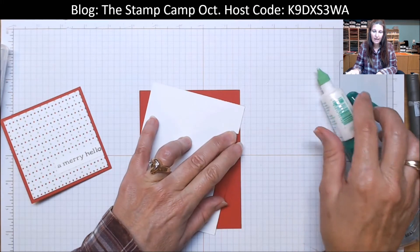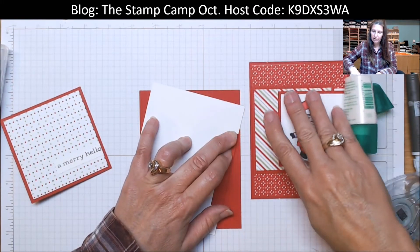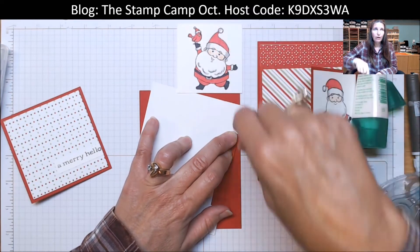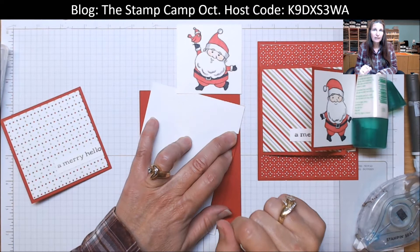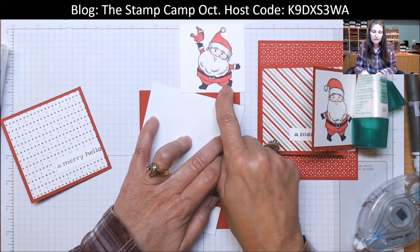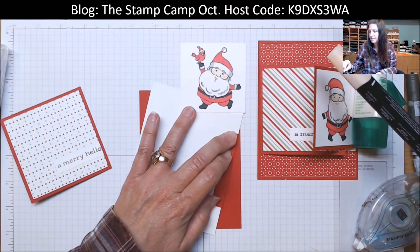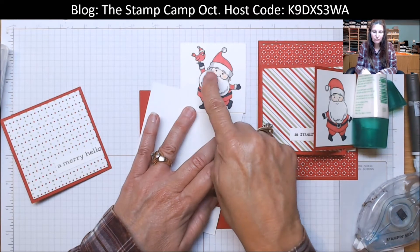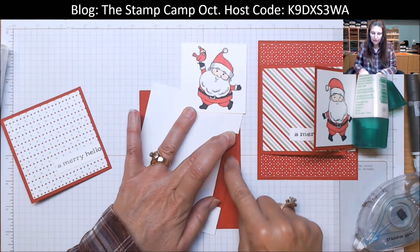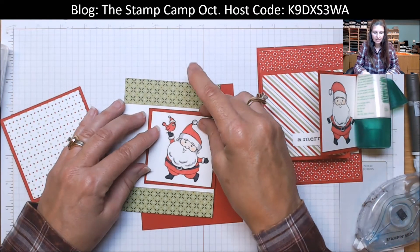I've already gone ahead and stamped my little Santa Claus. I chose the other image in the set and put the little bird in his hand, then colored that in with the Real Red blends, the Black blends, the Smoky Slate, and Petal Pink for his face — and the bird in the same colors. So that's already done, and that's going to go here.